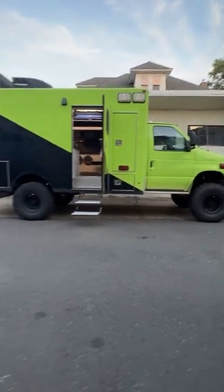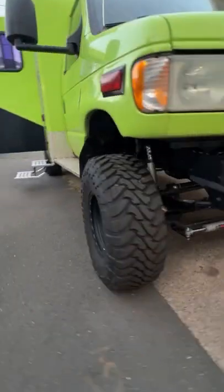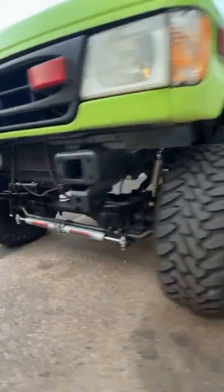Let's check out this awesome beast of an ambulance camper conversion by Mike. It's the Power Stroke 7.3 liter diesel, up on 37s with the U-Joint off-road four-wheel drive kit.